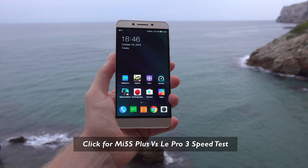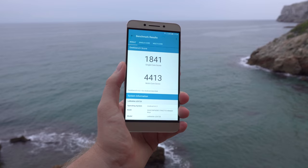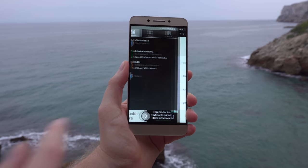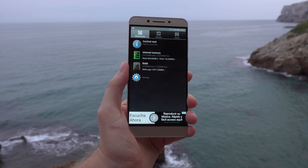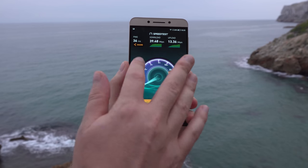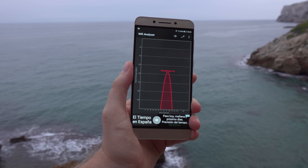Running through benchmarks quickly: the Geekbench 4 AnTuTu 6.2.1 score is quite high — one of the highest I've seen. Internal storage is UFS 2.0 with 460MB/s reads and 176MB/s writes, which is very fast. Wireless speeds and range are also quite good — on the same floor as my router and even going downstairs, the signal holds up better than some cheaper mobiles I've tested.